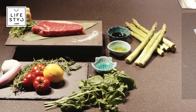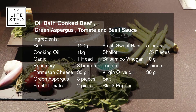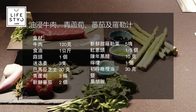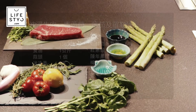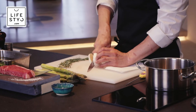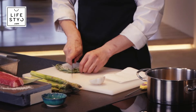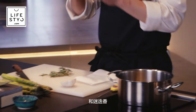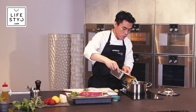First we prepare cooking oil — any kind of oil is okay — and garlic and rosemary. So first we cut the garlic just in half and put it in the pan, and add the rosemary and oil. Later we will cook the meat in this oil.